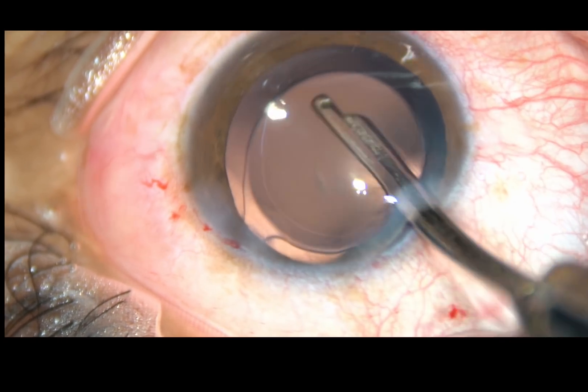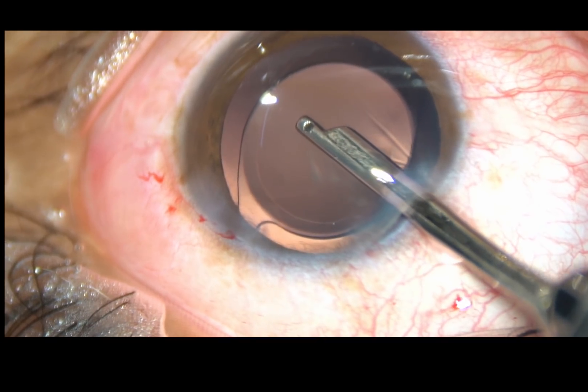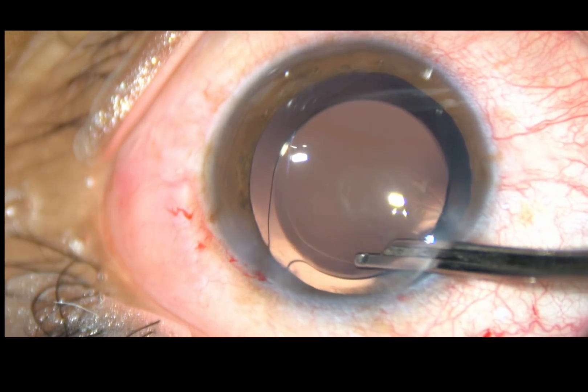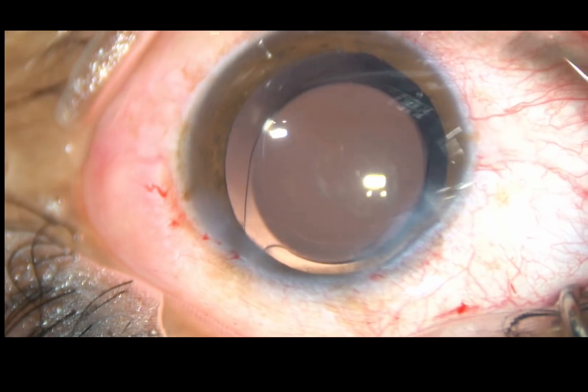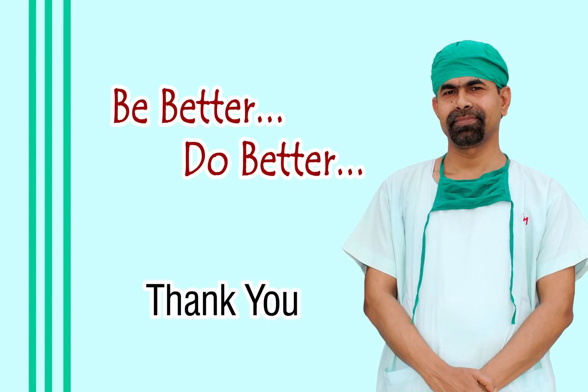So, if the cataract is very soft, we can just keep the bevel down and the whole lens mass can be emulsified in one go. Thank you very much for watching. Hope this video will help you in developing your surgical skills. Be better and do better.